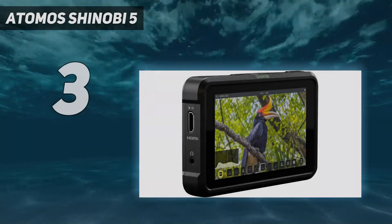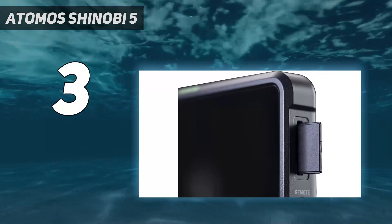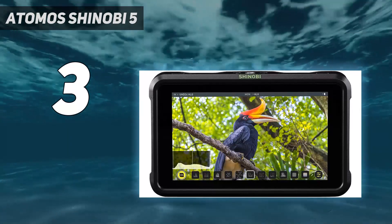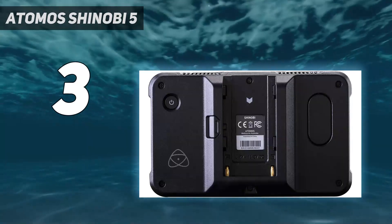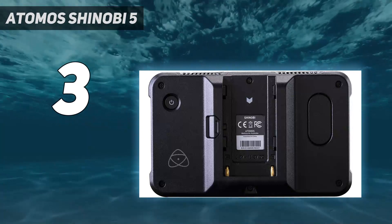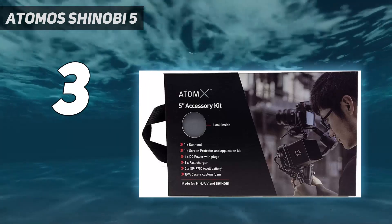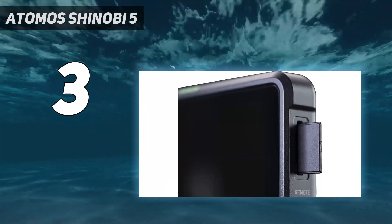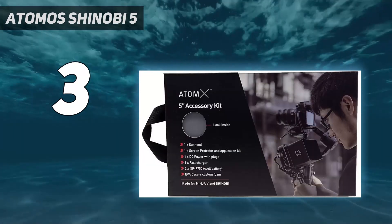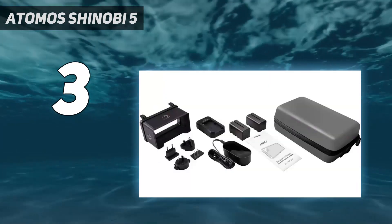At number 3: the Atomos Shinobi 5. Not everyone needs an external recorder. Many current cameras offer internal recording at 10-bit quality, perfectly good enough for log recording and color grading later. An external monitor is still a great shooting accessory, and its improved display is probably worth at least as much as, if not more than, external recording features. So if you just want the Ninja V's 5-inch display but not its internal recording, then the Shinobi 5-inch is for you. It's both a lot cheaper than the Ninja V and barely two-thirds the weight, and weight is a big factor if you're going to mount your external monitor on the camera.